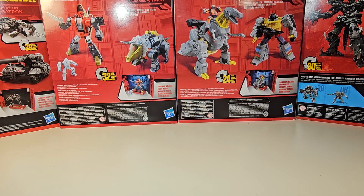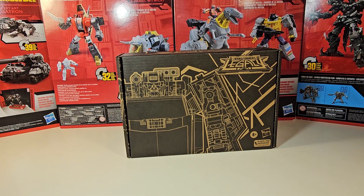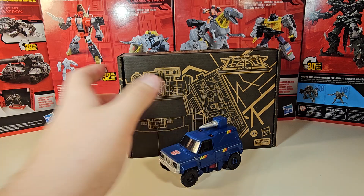What is up guys and gals, it's me ThomasFan01 here, and today we are back at it again with another Transformer figure review.